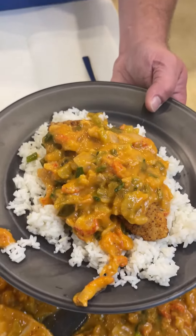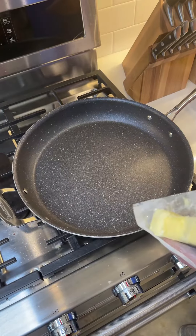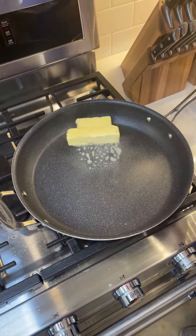Them good folks down in Louisiana showed us how to make this crawfish etouffee. We put them together up here and call it the Friday Special. What we're going to do is put a stick and a half of butter into a frying pan running on about medium-high heat.